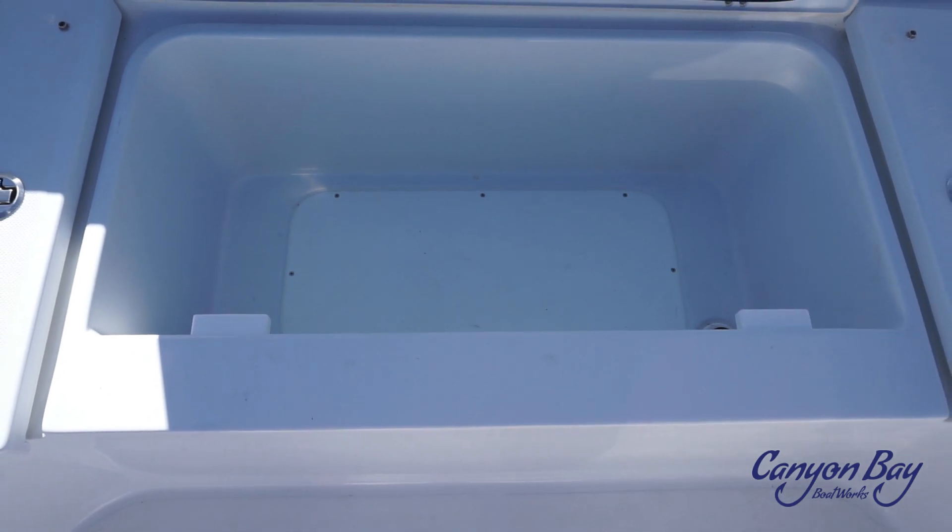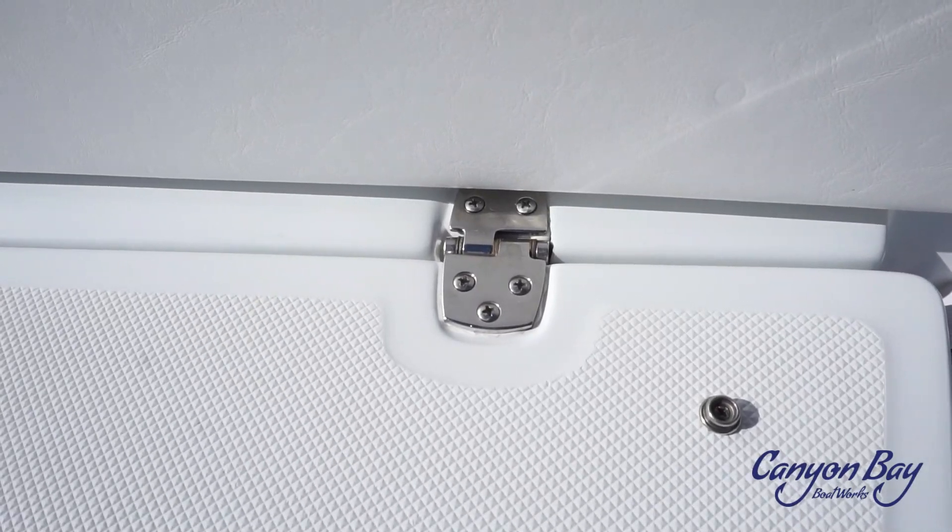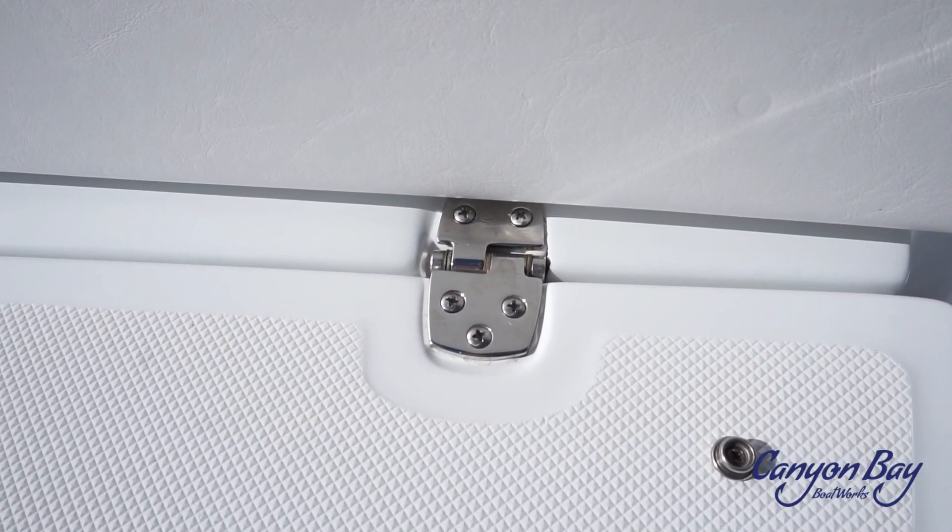Between the two rod lockers, there is another insulated cooler or dry storage coming in at 35 gallons. All hatches have compression hinges, and all storage is insulated.